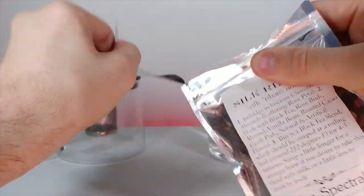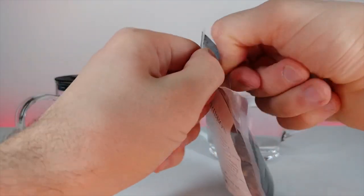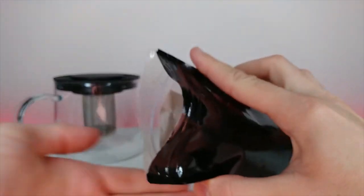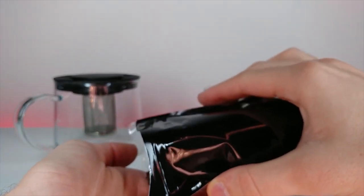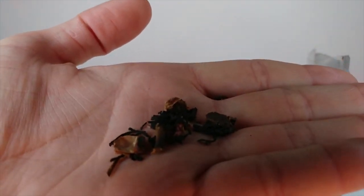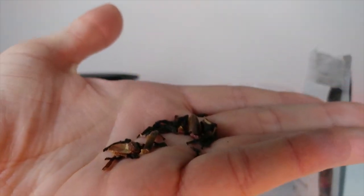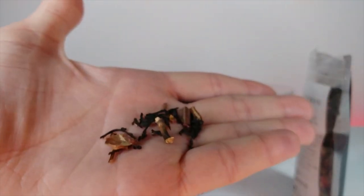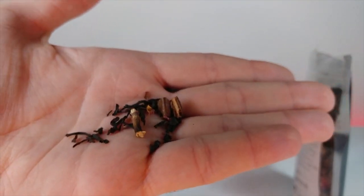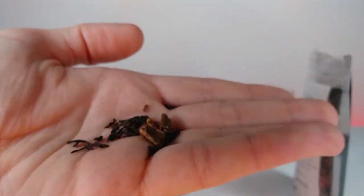Let's open this up — it has a little tab and opens pretty easily. This is what the tea looks like. What's really cool is there are actual physical pieces of all those listed ingredients in here — pretty large pieces too. It's so interesting seeing how all of this stuff comes together to make up the flavor. There are different distinguishable pieces, like what looks like a stick. What do you guys think — isn't this cool?